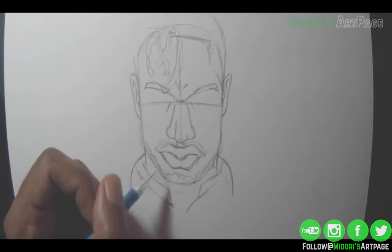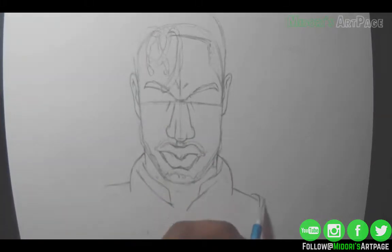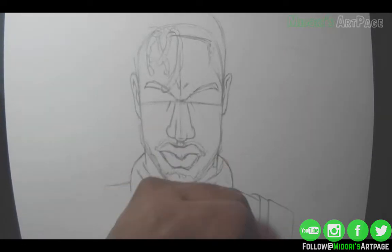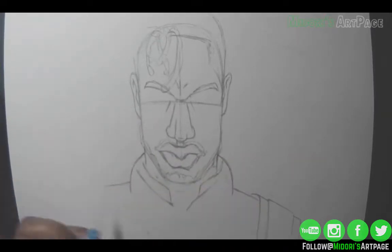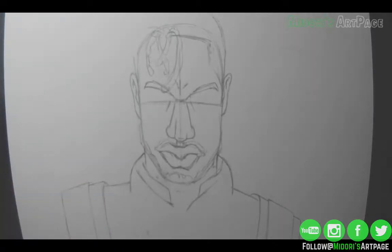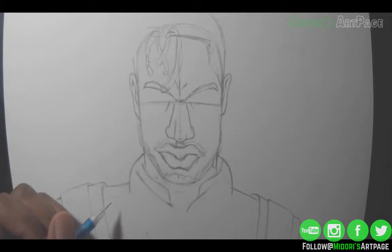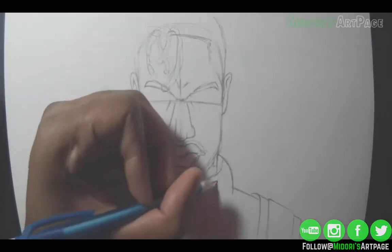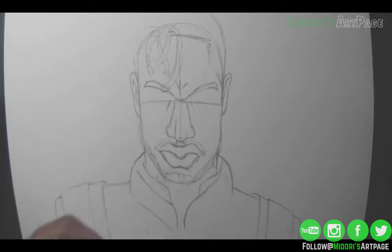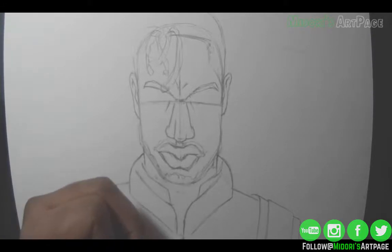Now I'm drawing his shoulder pads for his armor from the movie. One thing I like about the movie is how they incorporated African culture with modern aesthetics. So even though he has a modern soldier vest, you can tell some of the patterns and the color theme on the shoulder pads is very African-based.